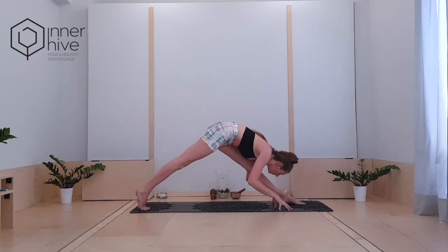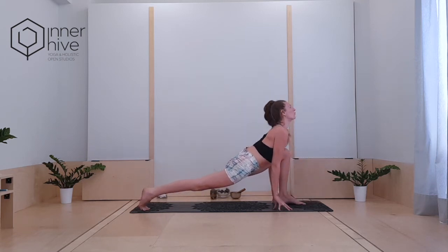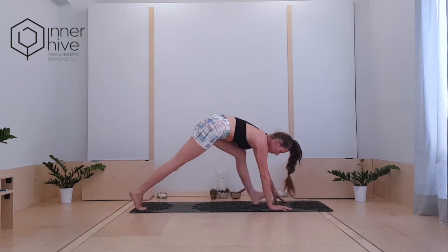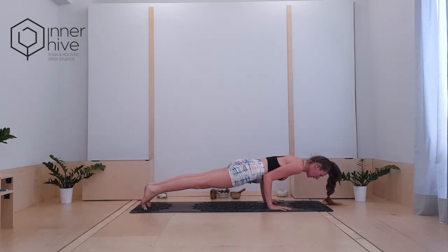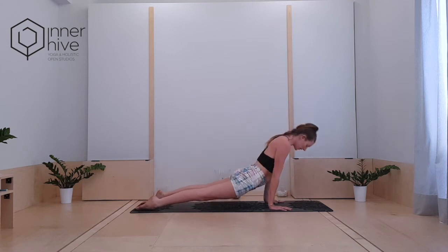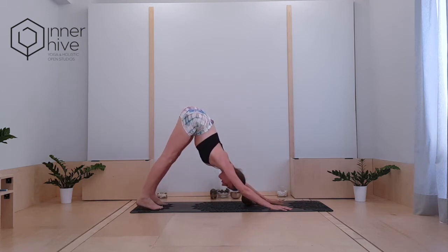Exhale, fold. Inhale, lengthen. Exhale, fold. Inhale, lengthen. Exhale, step back to high plank. Take your chaturanga, hugging the elbows in — whichever option you take today. Inhale, pull the heart forward — up dog or your cobra. Back into downward facing dog. Pressing the palms into the ground, feel the strength through the arms. Send the hip bones up and back and breathe.